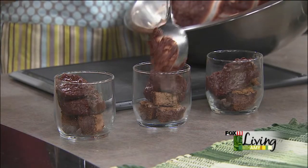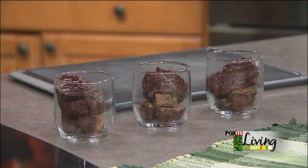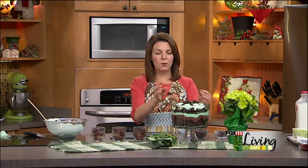At this point I cover these individual trifles with plastic wrap and get them into the fridge. If I'm doing a big one, I do the layers several different times: the brownies, the pudding, the mint whip topping. Then I put a piece of plastic over the big trifle or the little guys and get them into the refrigerator. These are total make-ahead — morning of your party or even the night before. Get this done and get it out of the way.